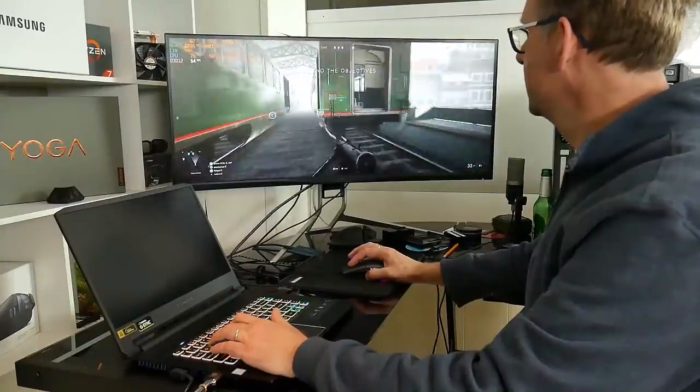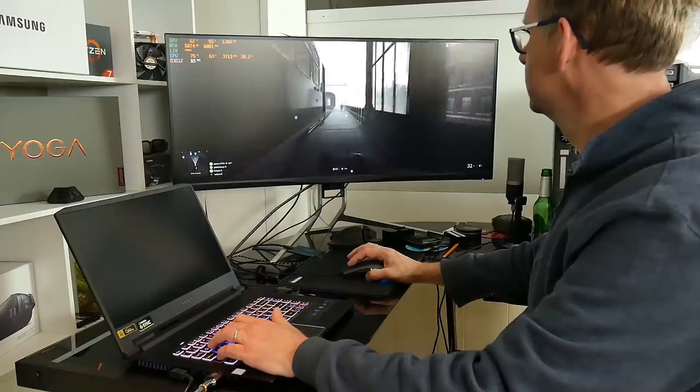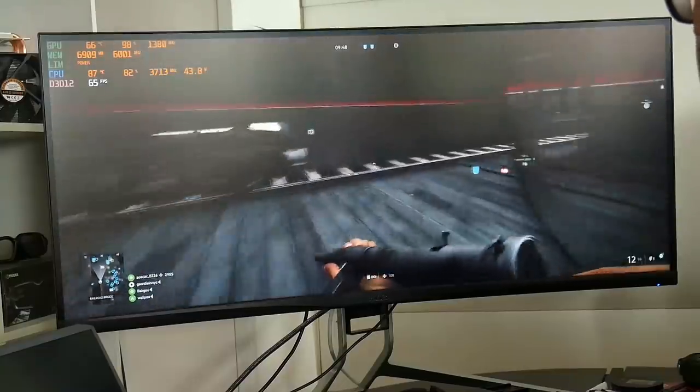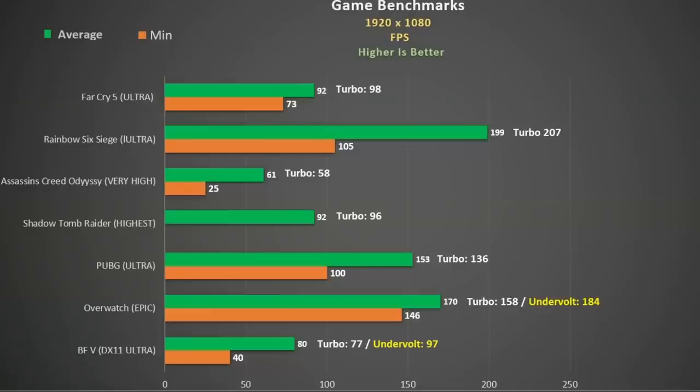I hooked up the Triton 500 to my 35-inch wide 3840x1600 monitor to see how well it would cope with higher resolutions. In Battlefield 5 DX11 Ultra settings I'm still getting frame rates in the mid 60s, which is more than playable for me. Here is a summary of my gaming benchmarks — I was very impressed with this 2080 Max-Q. The average frame rate is in green and the minimum is in orange. With Turbo mode enabled, some games see about a 5% improvement, but in others not so much until the CPU power throttle is removed, like in Overwatch.